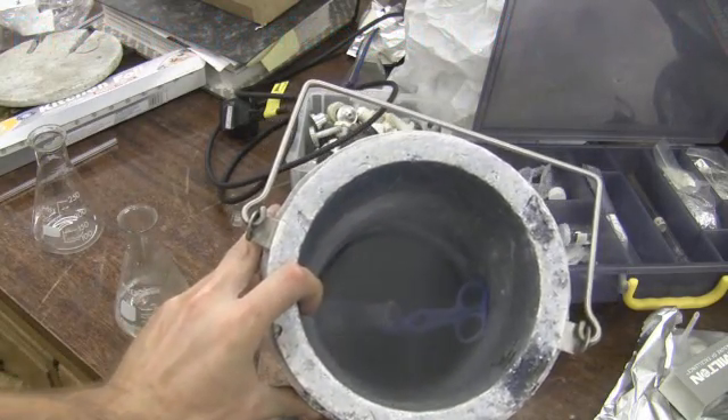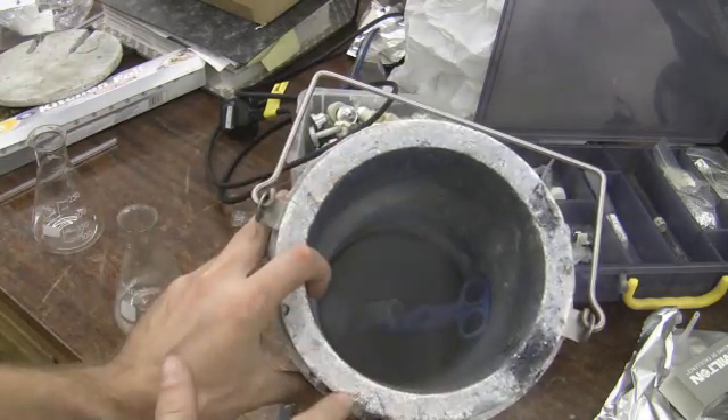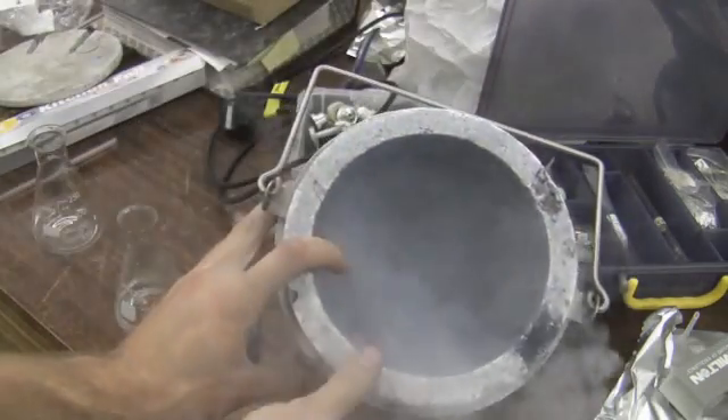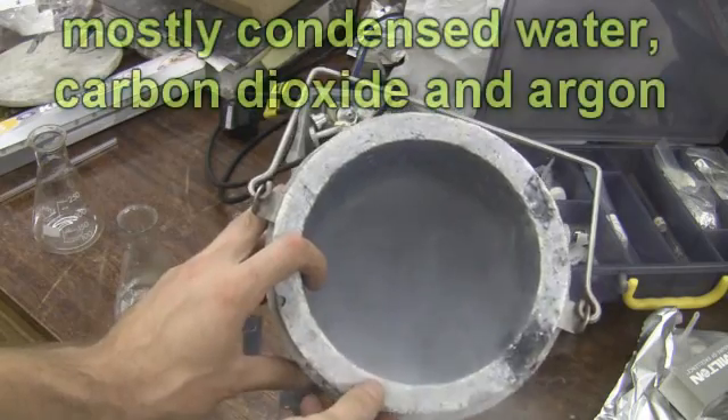Because I've been really still, everything that was condensed in there has now sunk to the bottom. However, if I blow in there you'll see what I mean. This is what you usually get over liquid nitrogen.